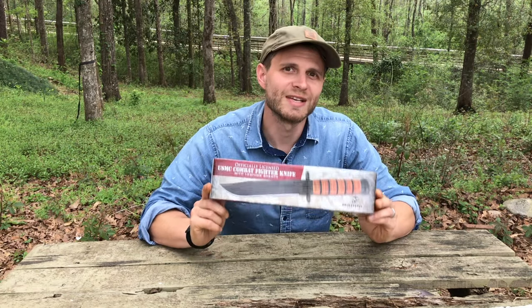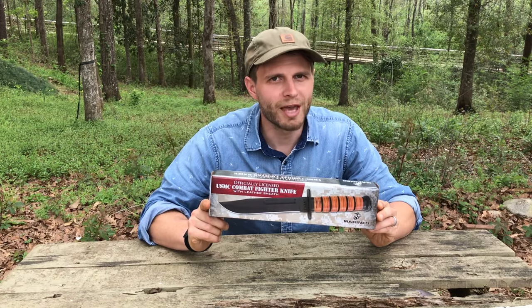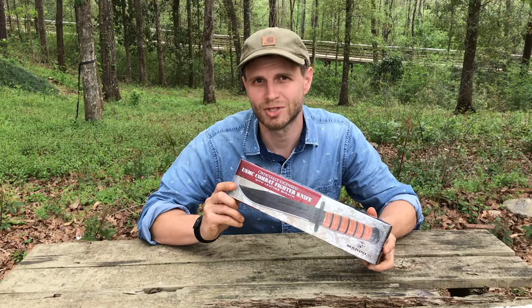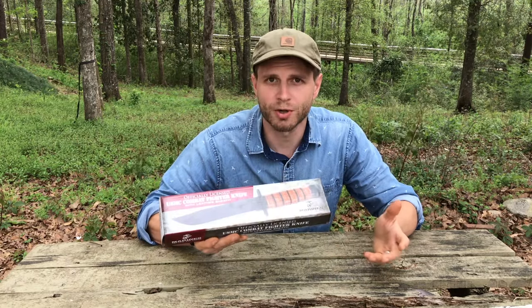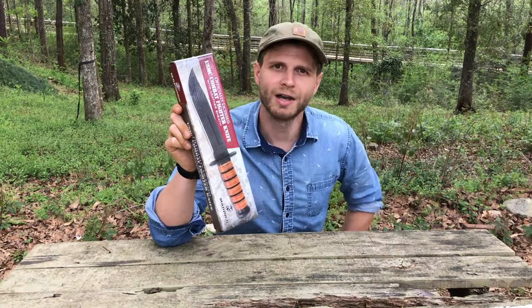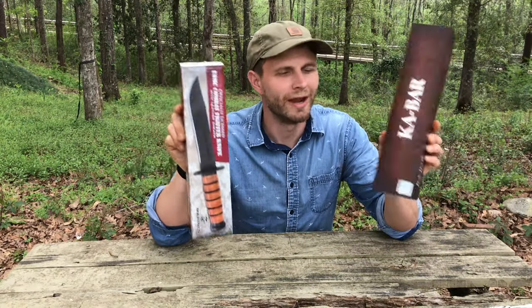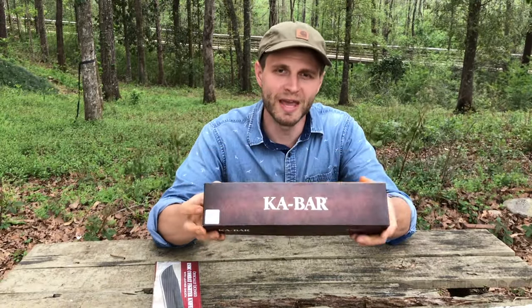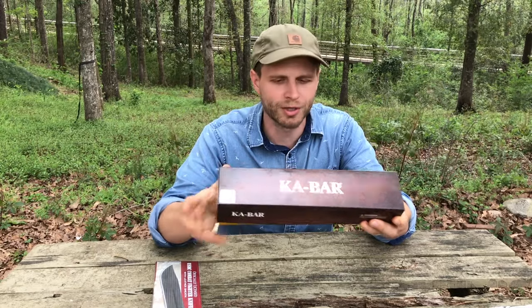However, we got a problem. This knife is fake. This is not a real K-Bar knife. This knife is made in China. So here's what we're gonna do in this video — we're gonna pit this knife against this knife. Now this, ladies and gentlemen, is the real deal. This is the real K-Bar, made in Olean, New York.